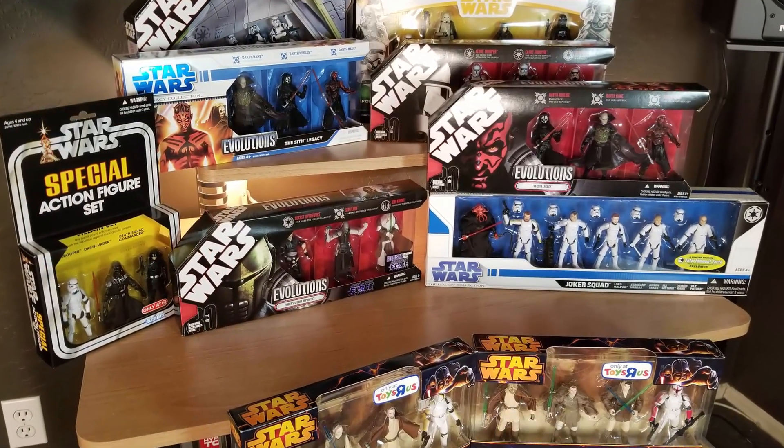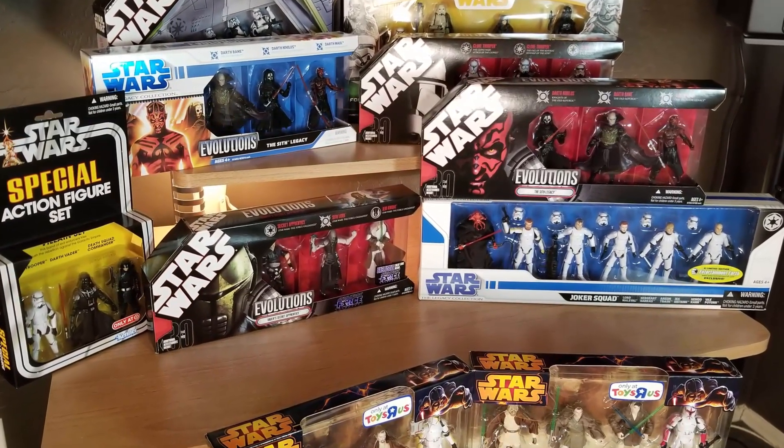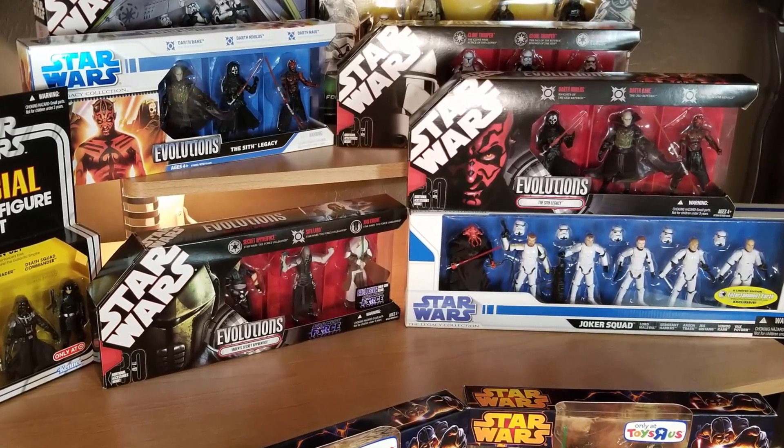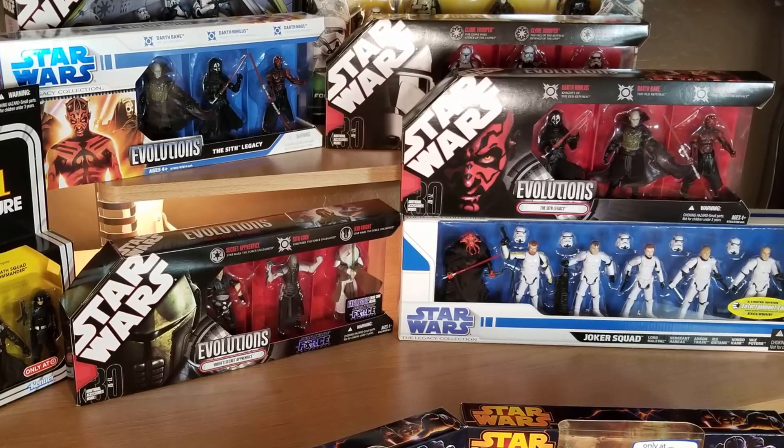That does it for my multi-packs. I hope to see you on the next episode where we'll continue going over my three and three-quarter inch Star Wars action figure collection. Take care.